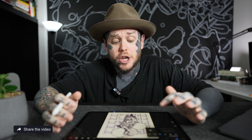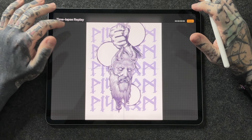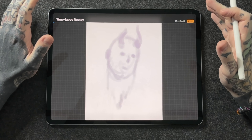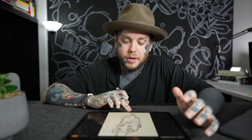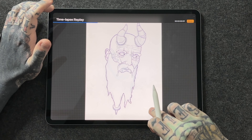You can export that time-lapse video and send it to your phone or share it with someone else — it's a great way to share your art. Let's tap on Time-lapse Replay. This is a pretty detailed piece so it'll take a second to kick in — and there we go. This shows every single stroke I did over about 12 and a half hours to create this piece. Put one finger on the screen to scrub through faster, and you'll see every step I took creating this Mimir sketch from God of War.